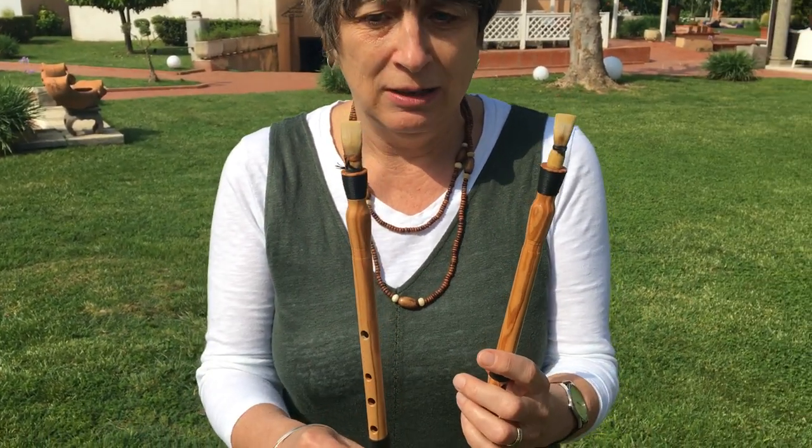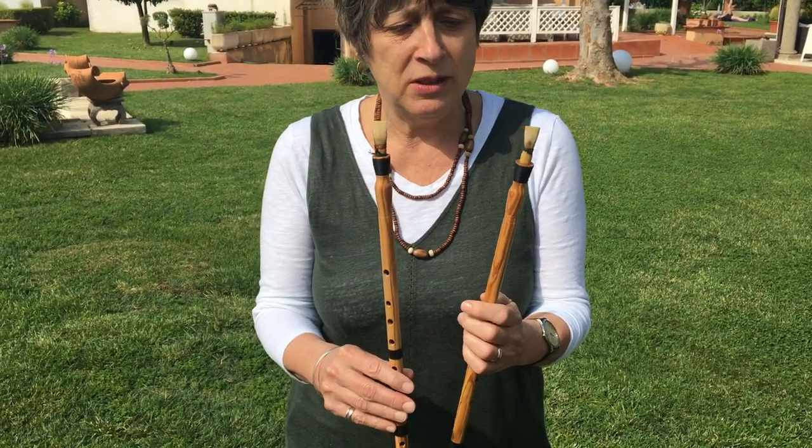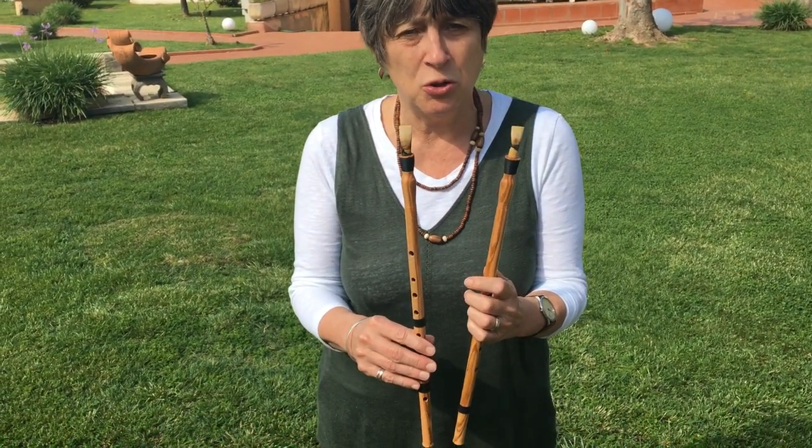I'm in my mid-sixties and the aulos, this beautiful instrument, has now appeared in my life for real. I've always thought about this instrument because I've seen drawings of it on Greek vases and I've always been curious. How can they play with two double reeds, let alone one? And what on earth did it sound like?